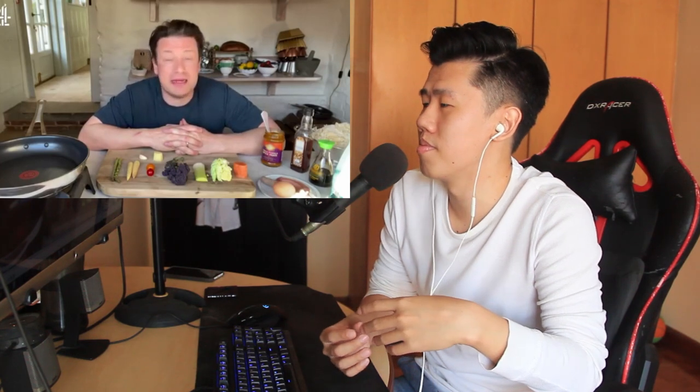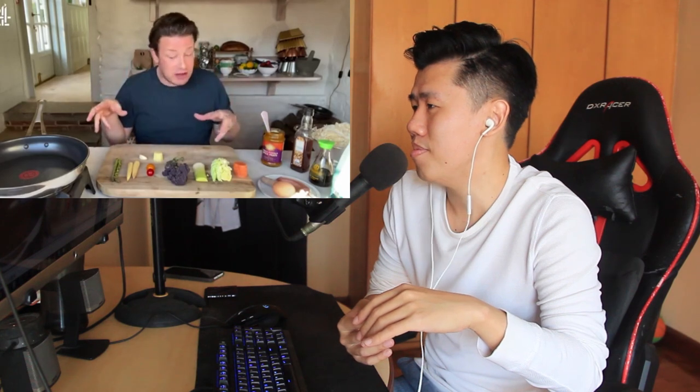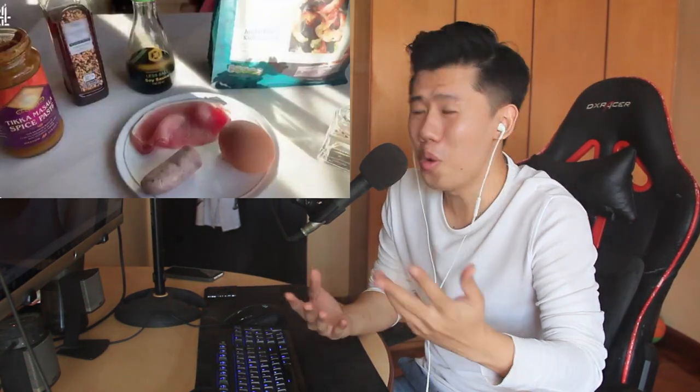Jamie says: 'I'm gonna give you a dish that my family absolutely love — it's Singapore style fried rice.' Okay, slowly. He calls it a brilliant dish, says classically there'd be smoky ribs or ham or prawns. The biggest issue about Singaporean fried rice? It does not exist. There is no such thing as a Singaporean fried rice. And he still says 'classically, smoky ribs'?